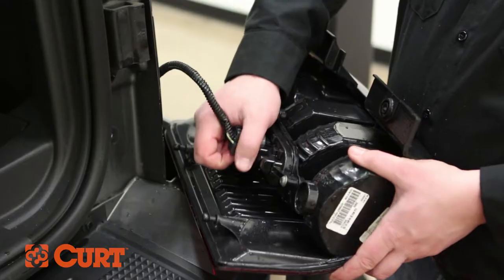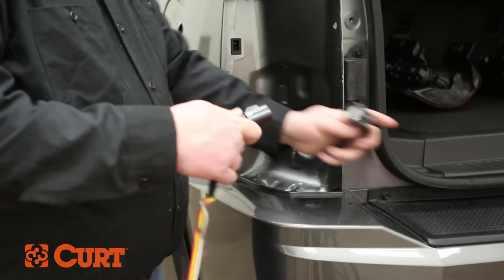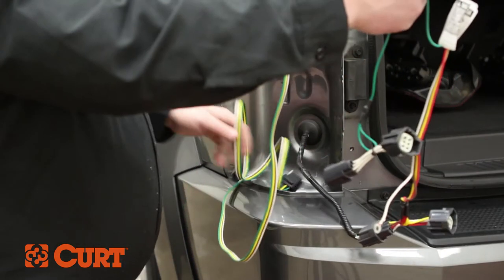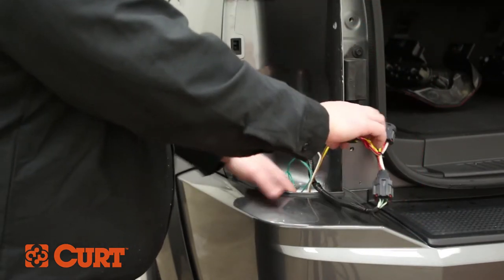Repeat this process on the opposing side. On the driver's side, insert the T-Connector end with the yellow wire into the taillight wiring harness, making sure that the locking tabs are in place. Route the T-Connector end with the green wire down through the opening beneath the taillight wiring harness.